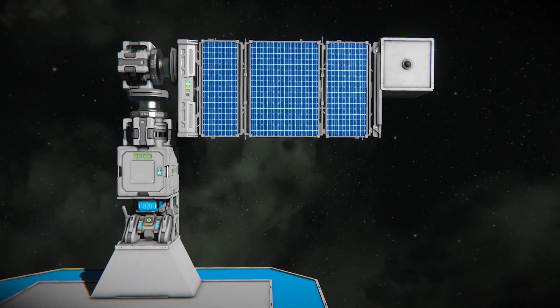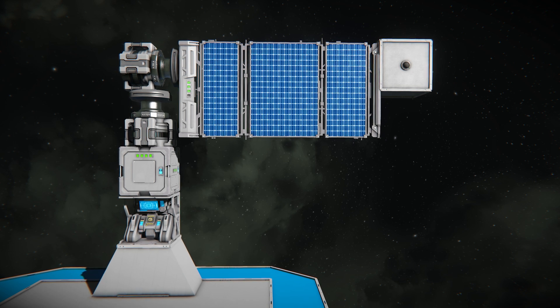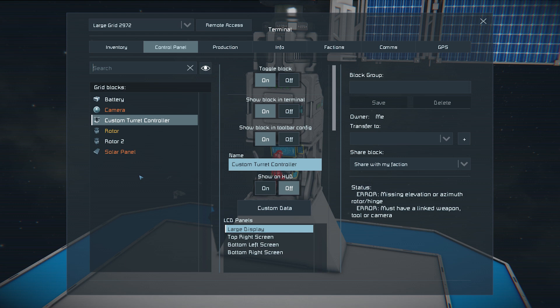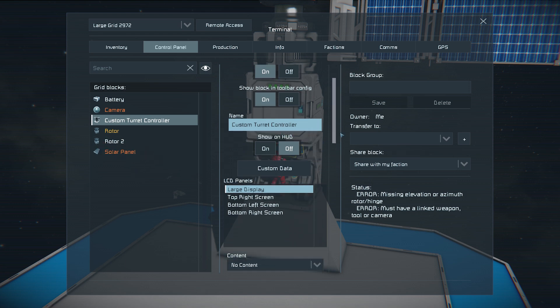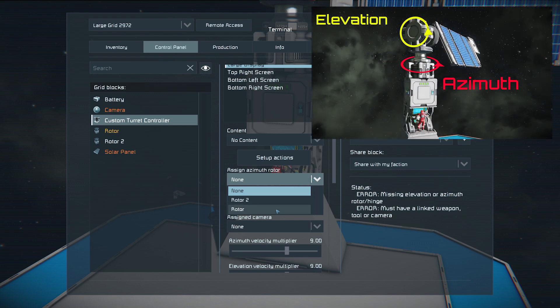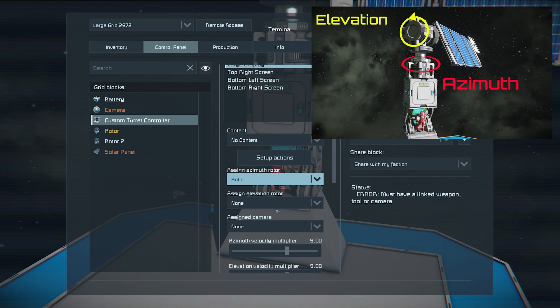Make sure the camera faces the same way as the solar panel to avoid any issues with sun tracking. Next, to set up the CTC, assign the Router as either an Azimuth or Elevation — it doesn't matter which one as long as you use only one rotor setup. If using a two-rotor setup, the Elevation Rotor will tilt the panel up and down, while the Azimuth Rotor will rotate the array horizontally.